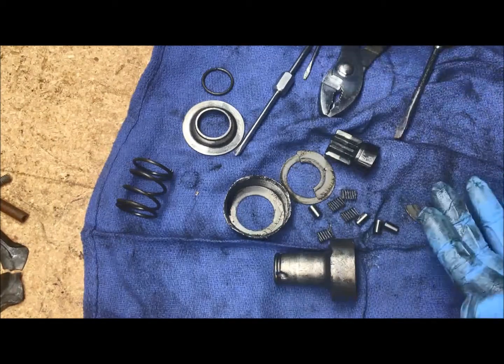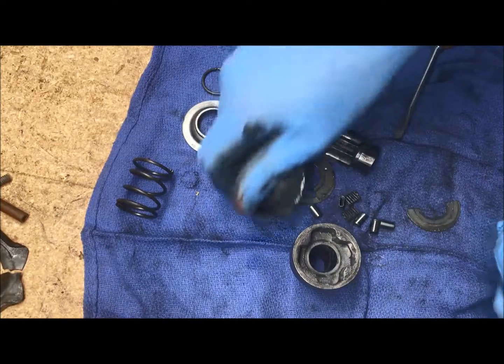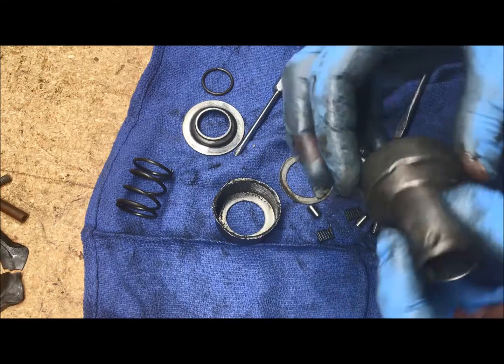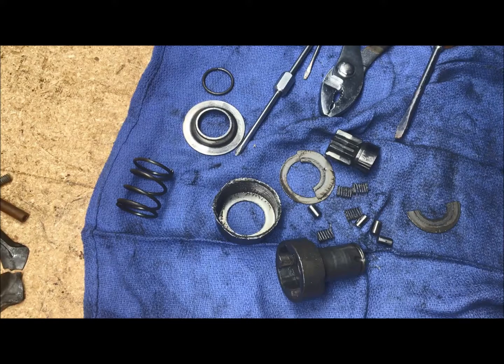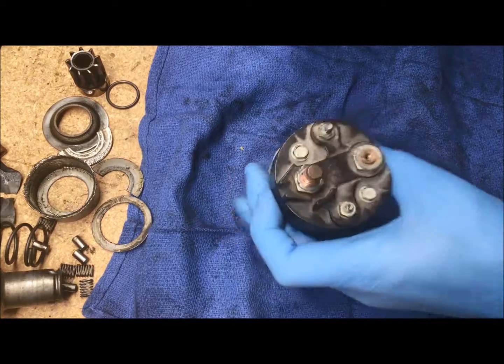If you really want to do a good job rebuilding one of these, just strip it all the way down. It should come with a new collar as well. Clean up all these bearings, put new grease in here — this definitely needs new grease. Now we'll work on disassembling the solenoid.